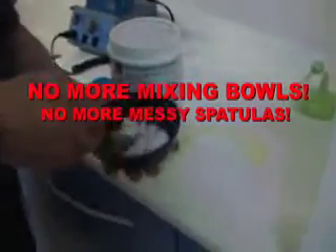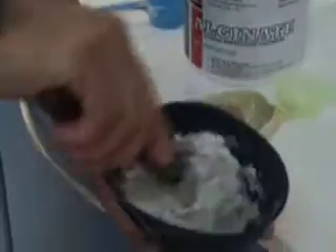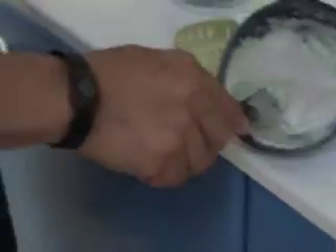No more untidy mixing bowls. No more inconsistent alginate. No more tired wrists from mixing. Stop wasting your valuable time.